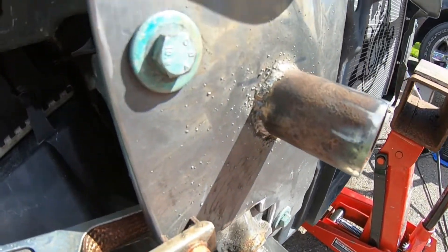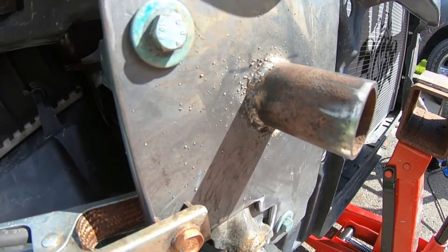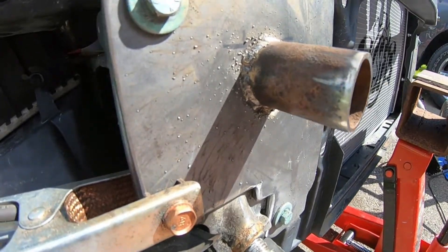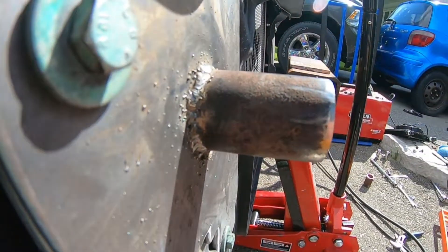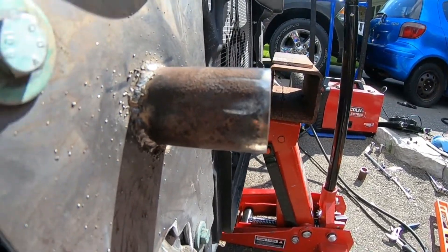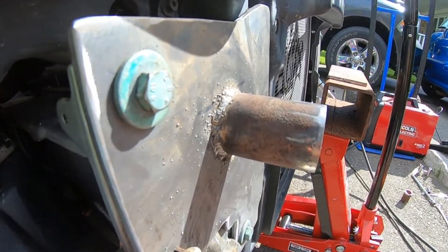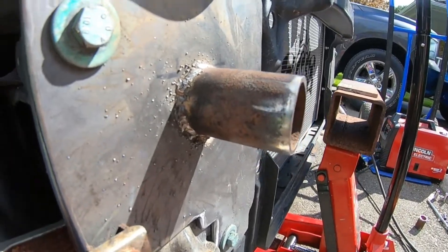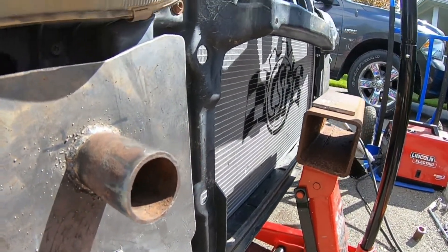There's our first weld guys - a little bit of popcorn but it should be nice and strong. Hopefully it looks good when everything's powder coated. I was a little bit off on some of the angle grinder cuts - if you have a chop saw with a metal blade that's probably the best bet so you get a true straight edge. But there's the first one done, we'll work on the second one, and then it's just putting our bar on and we're good to go.